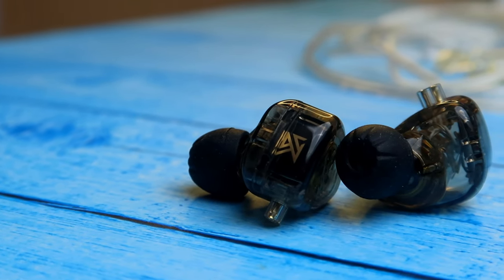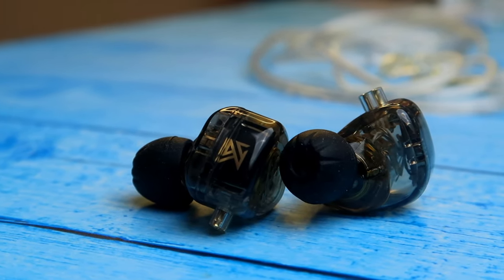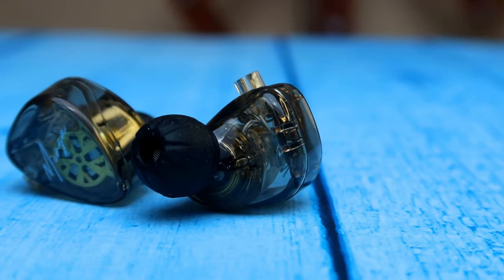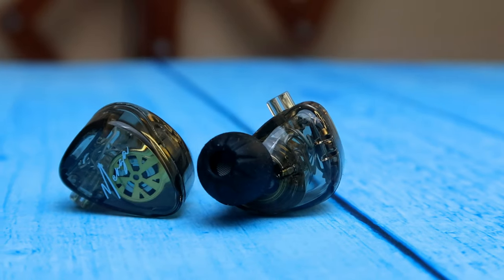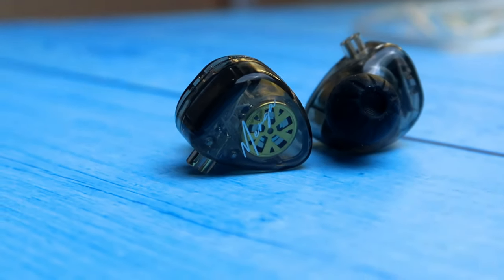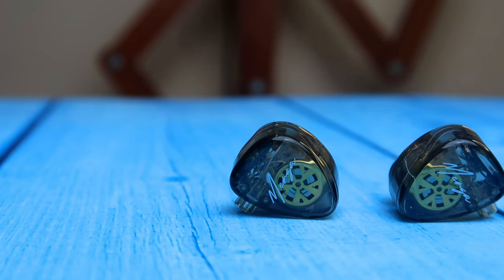So overall, that's my review of the KZ Merga IEM. What I shared about the music experience is my perceived listening experience — how you actually feel may differ. Let me know in the comment section below how you feel about the soundstage, sound reproduction, and overall music experience, especially if you are already using it. If you like this video, hit the like button and subscribe to our channel. Thanks for watching!